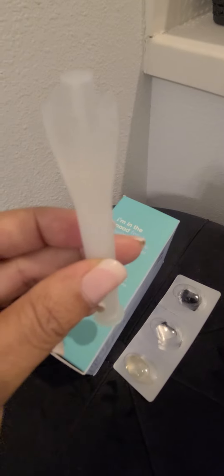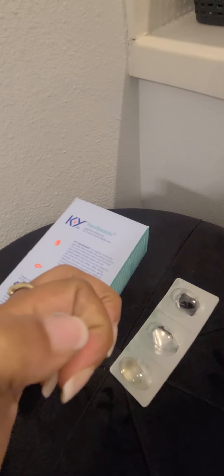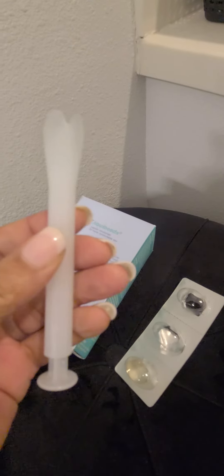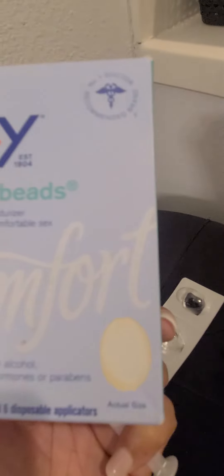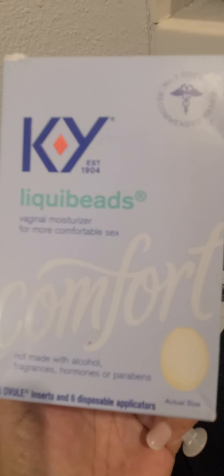So just lubricate it a little bit first, then you can use the applicator. You put the bead inside the applicator, insert it up your vajayjay, and it will definitely give you lubrication when you want to get intimate. You want to use it 30 minutes before intimacy. Thanks for watching, ladies!